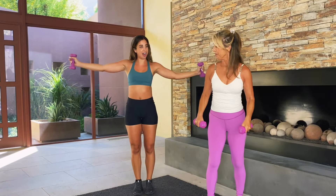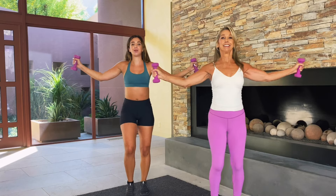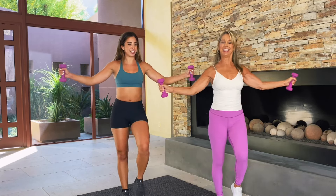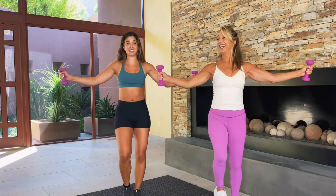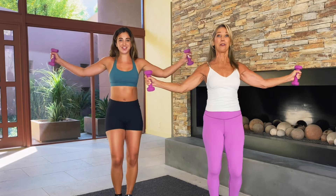Slowly bring those weights down towards each side and just work on some arm circles. What I want you guys to do is just keep moving your feet just like that — march in place. I can feel this, especially after those first moves. Great for your shoulders, your arms. Firm those muscles.